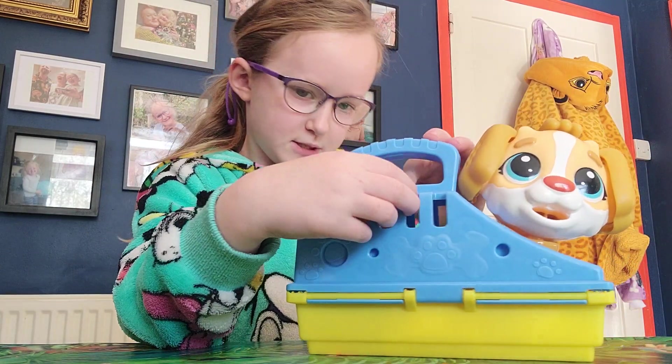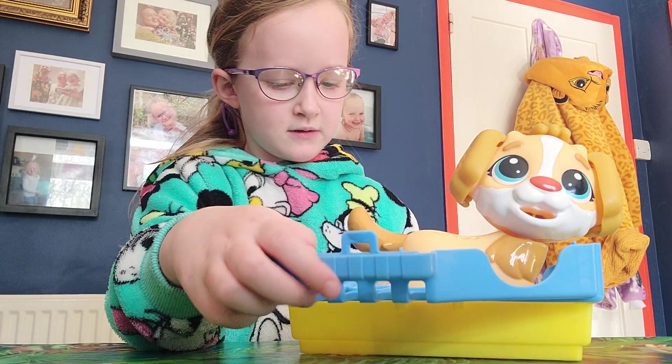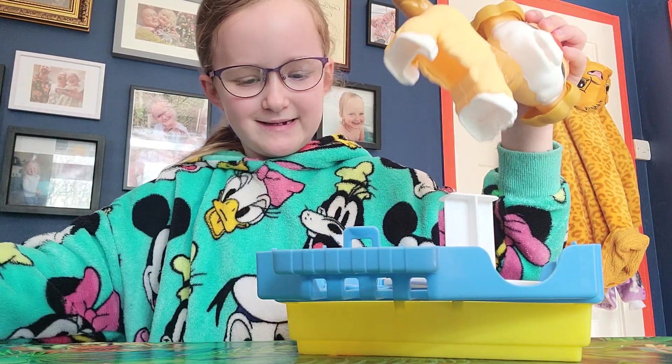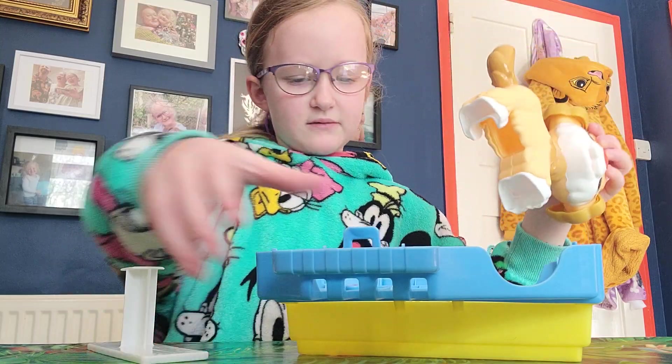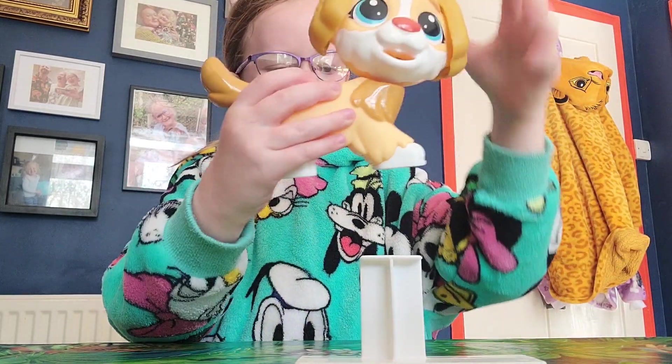Let's open up our doggies, shall we? Oh look, one thing I forgot - I forgot to put a silly note. Aren't I silly guys? Right, now you go away over there. See, we have Miss Doggy.